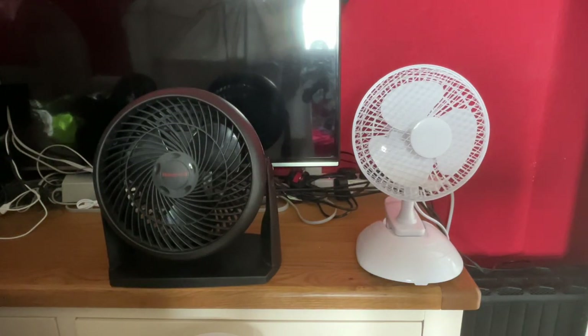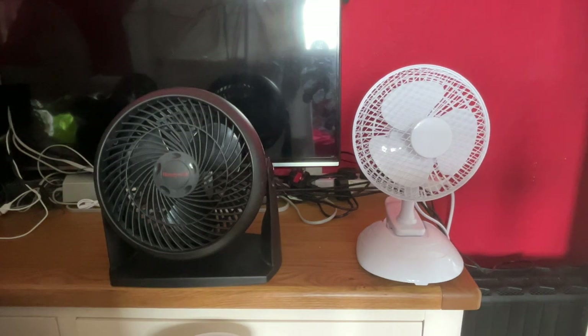Hey guys, welcome back to another video. Here is a fun comparison with the 2001 Honeywell 7-inch black turbo desk fan versus the Ditted 6-inch white 2-in-1 desk and clip fan.